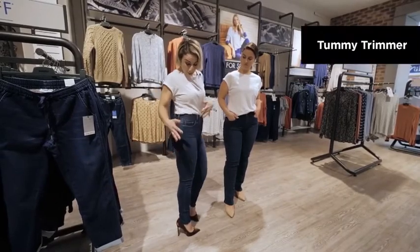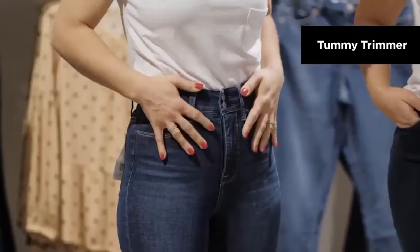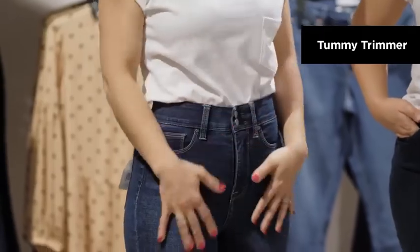I'm in the Tummy Trimmer, which means that they come up a little bit higher and suck you in in all the right places.